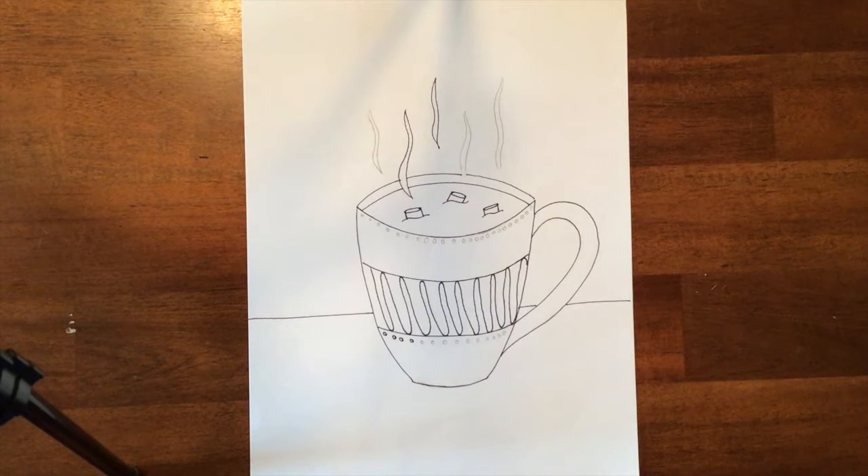We do that by using value when we color, and I will do that coloring demonstration in just a second. The last time you were here I showed you how to draw your mug of hot cocoa. Today I'm going to show you how to color it, using value or shading to make it look more realistic. I'll show you how to do that on the portion of the cup so you can finish coloring it for next time. Then next time we will add a shadow and work on the background.